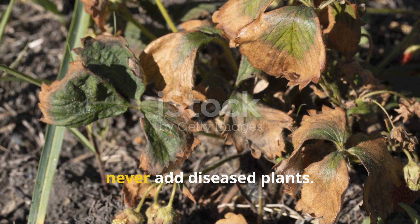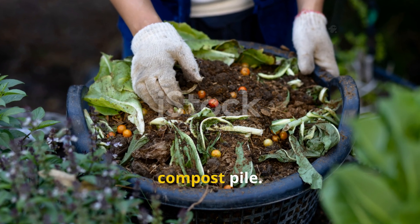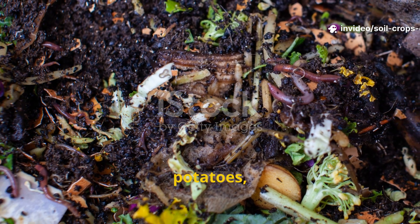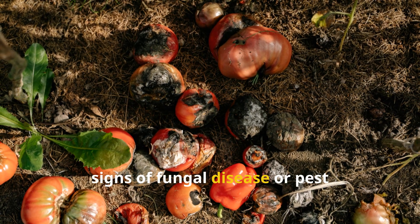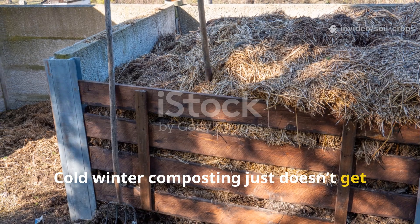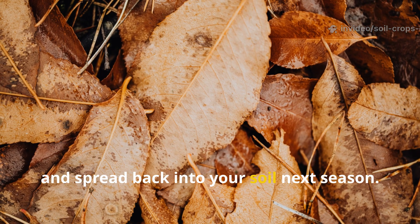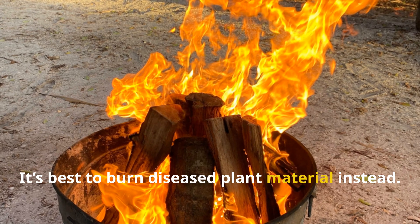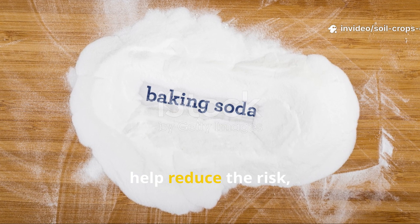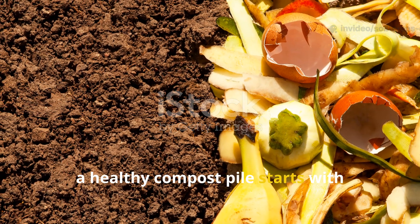Here's a key rule: never add diseased plants to your compost. Infected tops from tomatoes, potatoes, or cucumbers — especially those showing signs of fungal disease or pest infestation — should never go in. Cold winter composting doesn't get hot enough to destroy pathogens, so diseases can survive and spread back into your soil next season. It's best to burn diseased plant material instead. If you accidentally added some, a light sprinkling of baking soda may help reduce the risk, but prevention is far more effective. A healthy compost pile starts with healthy inputs.